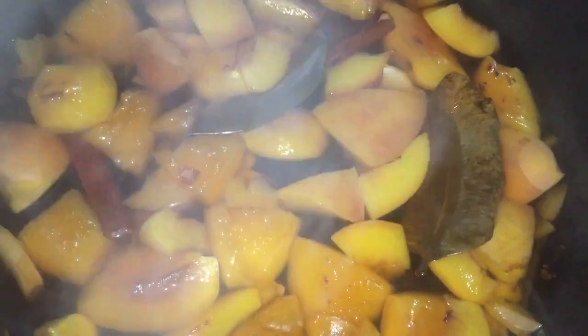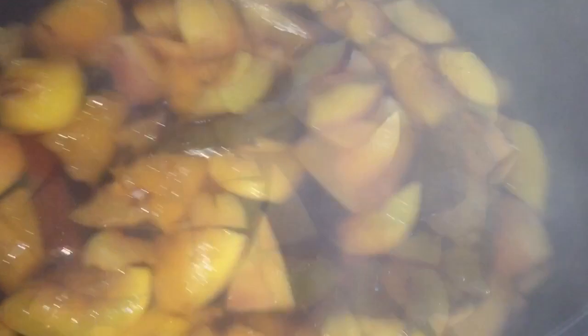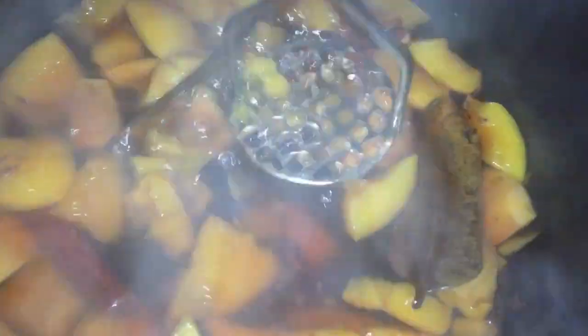Let it come to a boil. Once it has come to a boil, the water should look something like this, and the nectarines have softened. So I am then going to use my potato masher.